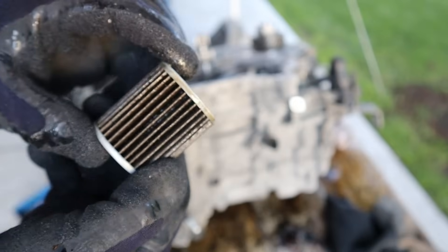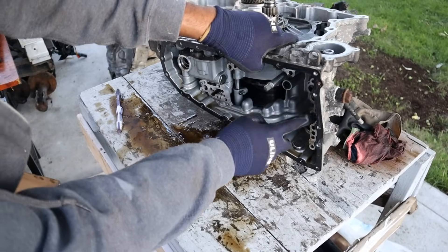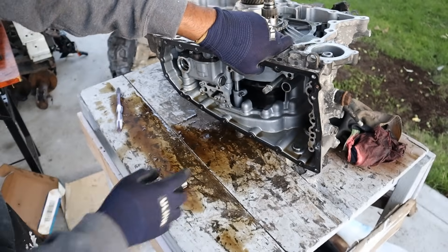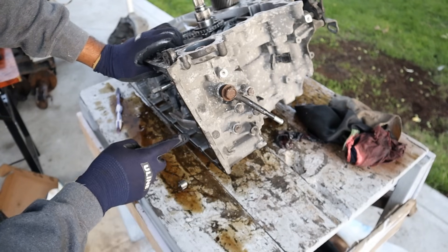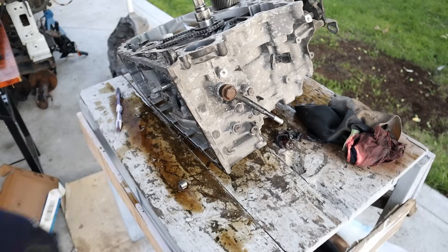It doesn't look like this one captured as many particles as the magnets in the pan. Now when you're doing your diagnostics, you've got these holes here where the valve body feeds fluid into the clutches and the variators. There's four bolts over here where you can actually connect gauges to make sure those pressures are good — part of your diagnostic before tearing this thing down and condemning it.